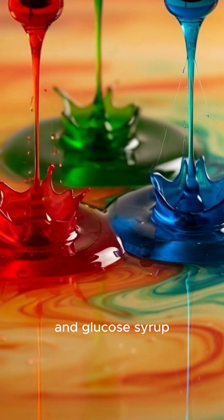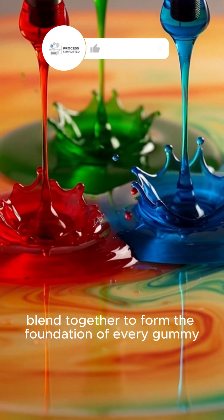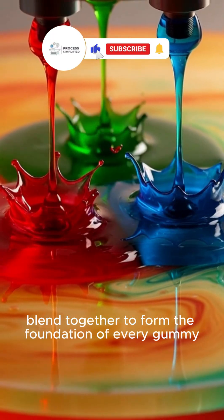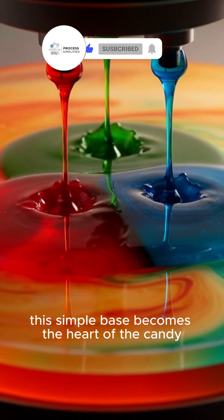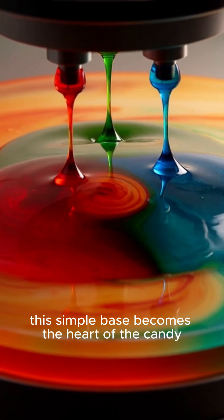Gelatin, water, and glucose syrup blend together to form the foundation of every gummy. Slowly heated and carefully mixed, this simple base becomes the heart of the candy.